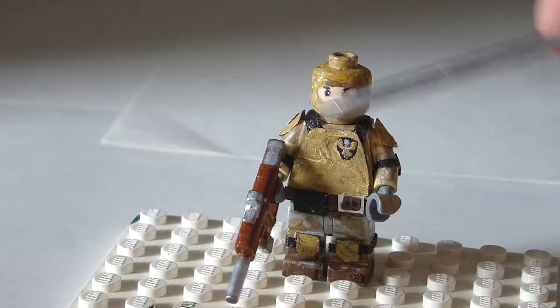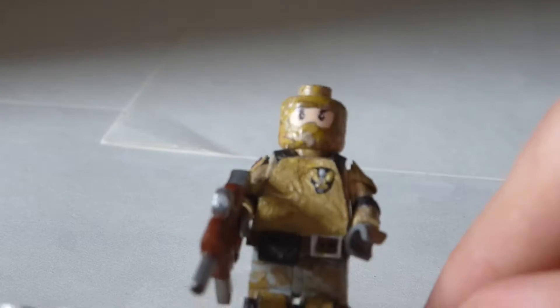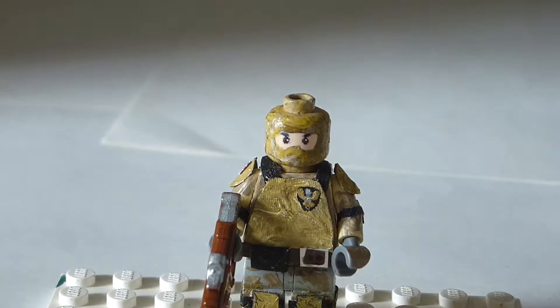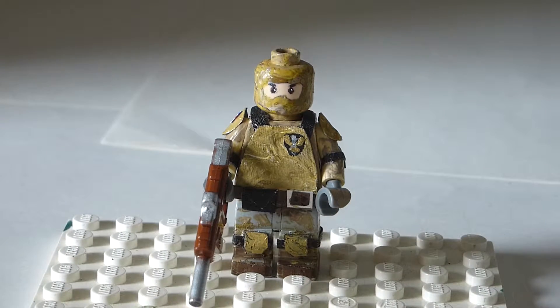And then he's got his bulletproof vest here with the British Commando badge on the front. It's a sword with two wings behind it and a little banner going across the hilt saying 'Who Dares Wins.' So that's the British Commando's badge.